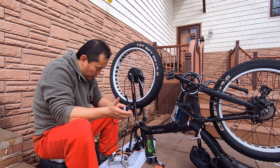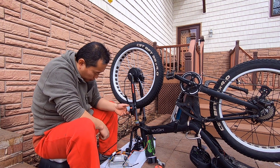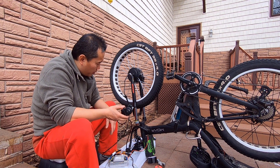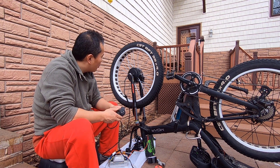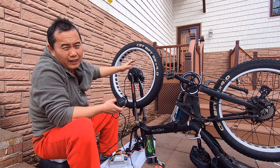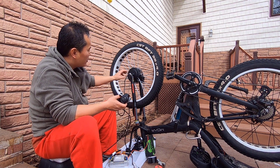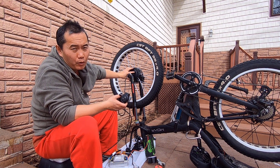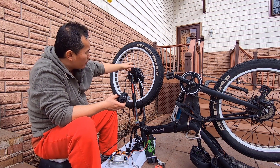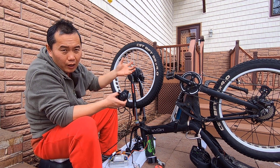I'm going to test to see if the phase wire is in the right order. I'm going to push the throttle — the battery is already put in. You see? You hear the sound? The motor is actually running, but it's running in the wrong direction. This is a geared hub motor — they have a motor and they have a gear to drive the wheel. If it's the wrong direction, that gear will not engage. So that's why you hear the motor running but the wheel is not running.